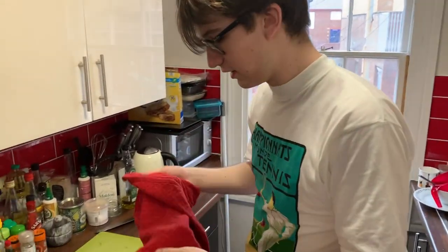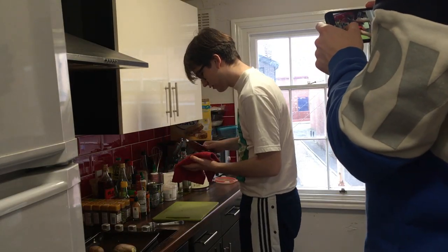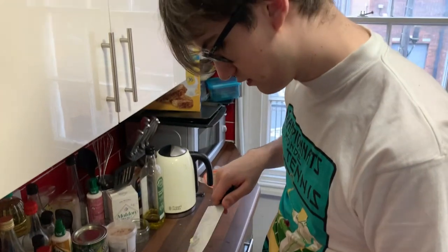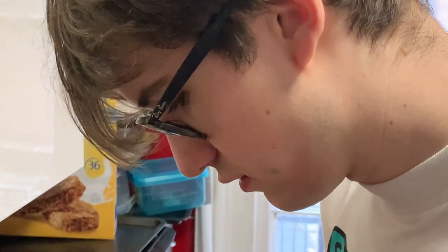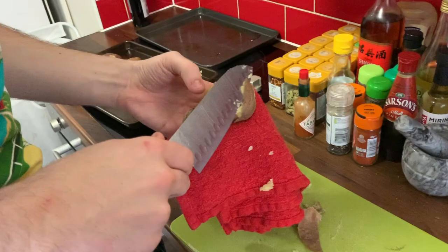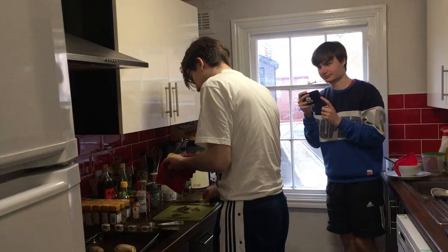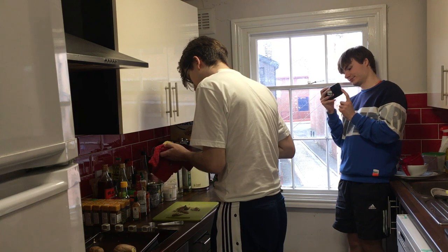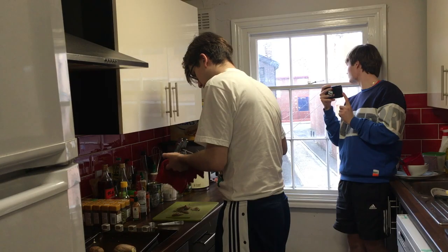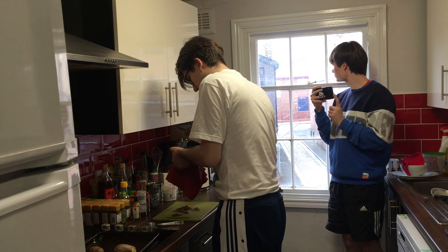Get yourself a tea towel, give it a sniff, and start peeling your potatoes. Now if like me you might be lucky enough to have Greg Wallace potatoes — there he is. I should probably say that you're supposed to let these cool for a bit before doing this because they can get quite hot, as you can see. Peeling them can take quite a while, so your cameraman may get a bit bored.